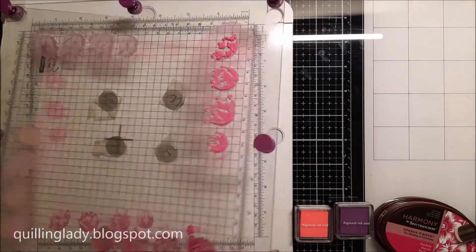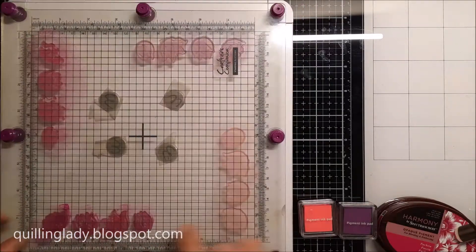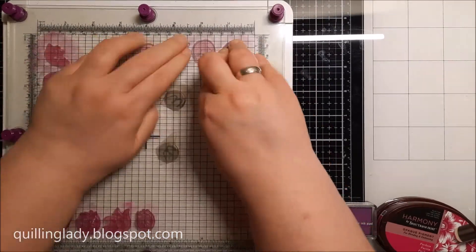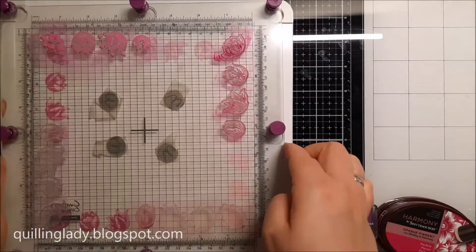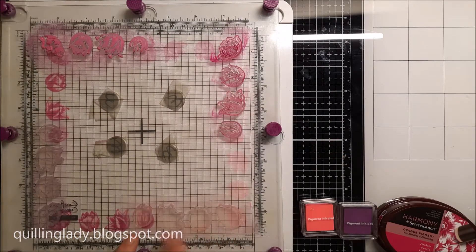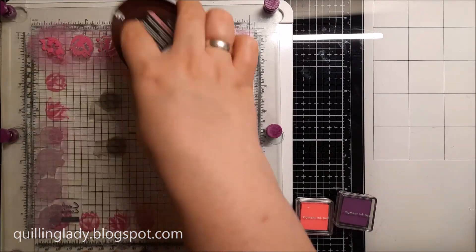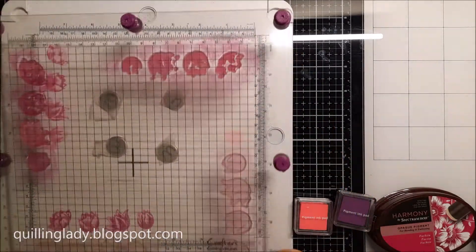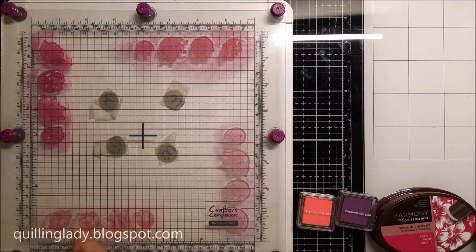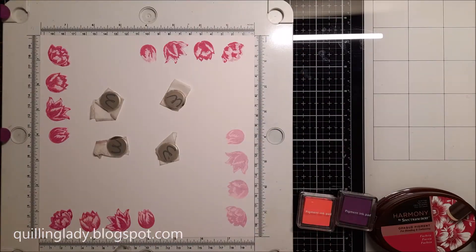However, the free gift stamp set is no longer available because Papercraft Inspiration magazine unfortunately discontinued. It's a shame because it was such a beautiful craft magazine. As you can see, on our 250 gsm card there's still some space left, so you can add more tulips with a different color combo or stamp the stems and leaves.